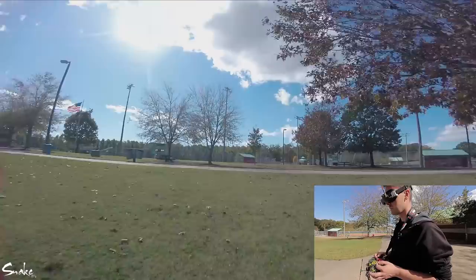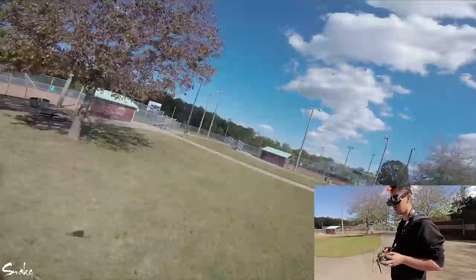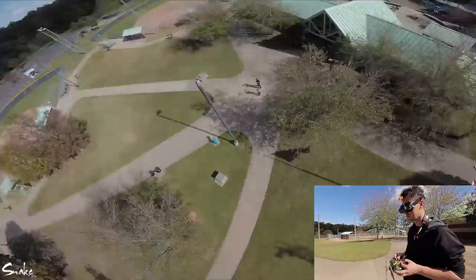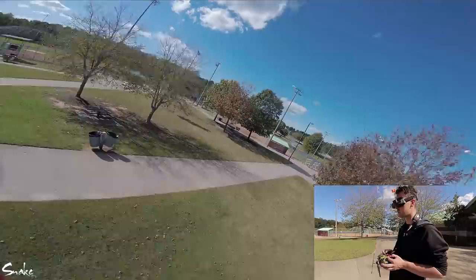It feels more locked in than before. I'm going to guess that this is throttle cut and that it's actually better than air mode. It feels better than what I'm used to, it feels different. I'm guessing it's throttle cut because this is the first time I've flown it — we set it up last night and I haven't done a pack on that quad, so I've never flown it before.